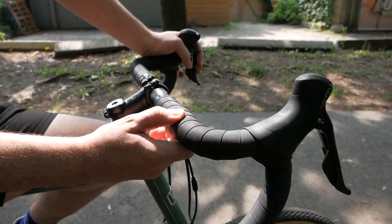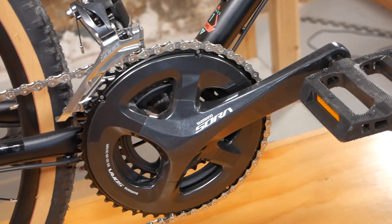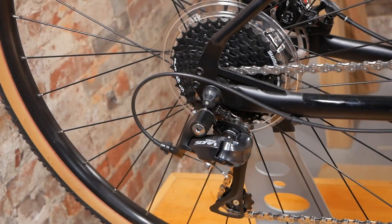It's all about the ergonomics as well, with shock absorbing gel pads under the comfort bar tape. The 3x9 Shimano Sora drivetrain also gives you tons of range, making you ready for anything on your ride.